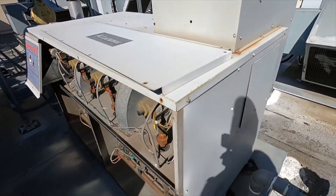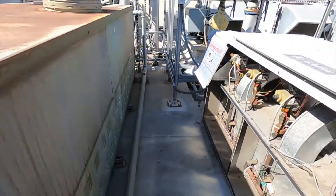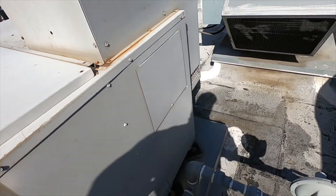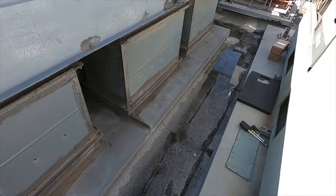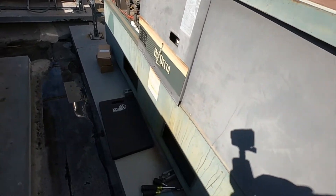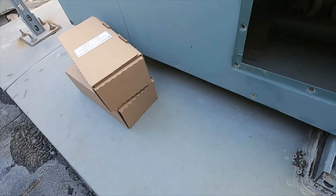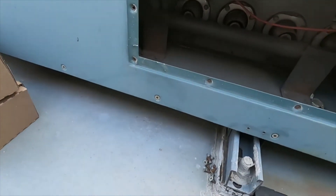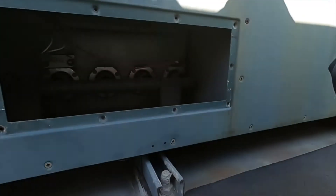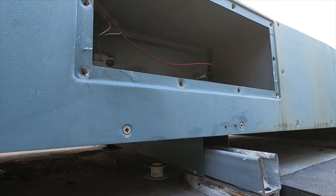I need a filter for this Lochinvar — this Raypak has one, but I don't have the right size filter on me so I'll have to get one. That's pretty much it. I'll do a quick demonstration showing swapping out the HSI, taking out the flame rod, and cleaning it.